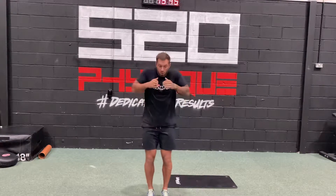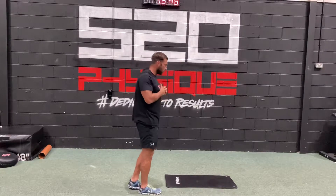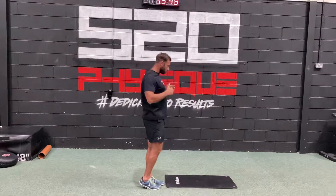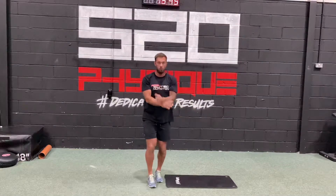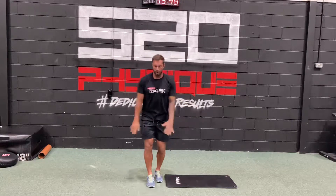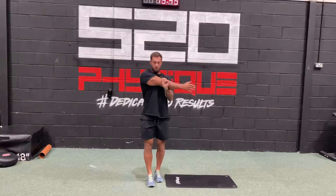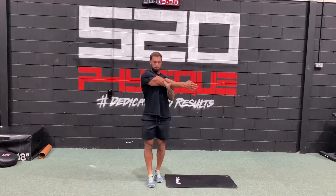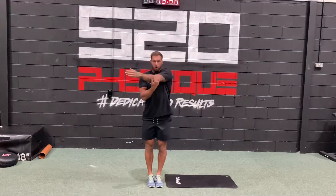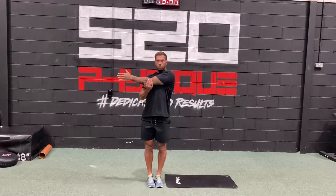Down to your shoulders — do some small shoulder circles, then start to go into some big shoulder circles, and then back. Hold it up to one side, and again hold it up to the other side.